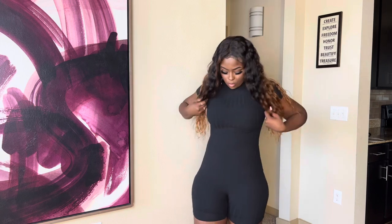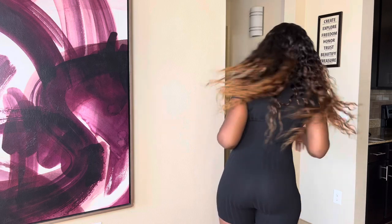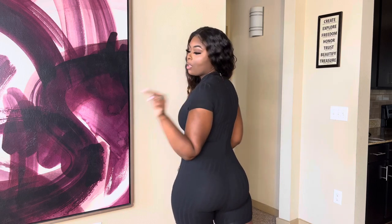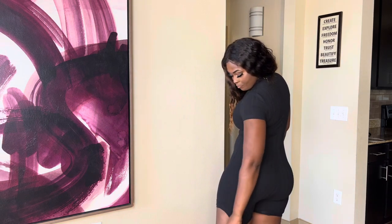Next up we have the black unitard romper with shorts. I love the black one — it's a classic, you can pair this with anything. Here's the back — it has a zipper on the back, same as all of them, so you'll be able to get in really fast and simple.